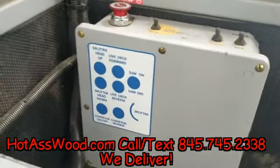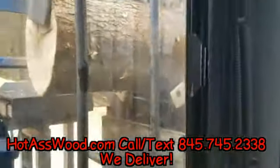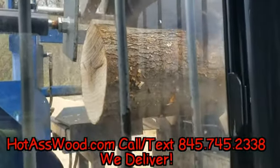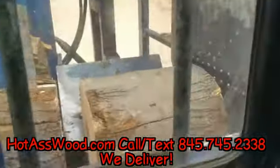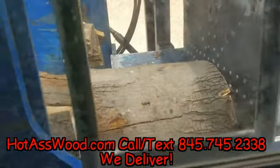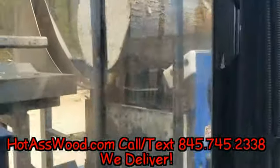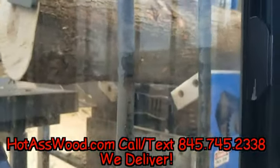Hey guys, this is Big D from Hot Ass Wood. Just showing you how we do it. Look at this big sized piece of wood — look at it going through. Look at that piston. Incredible.